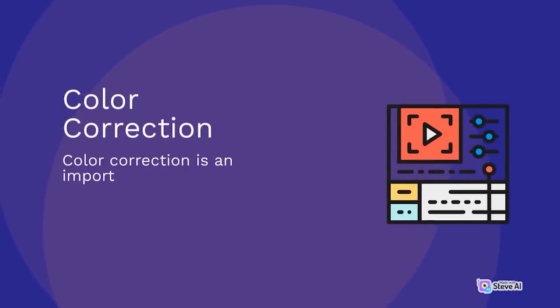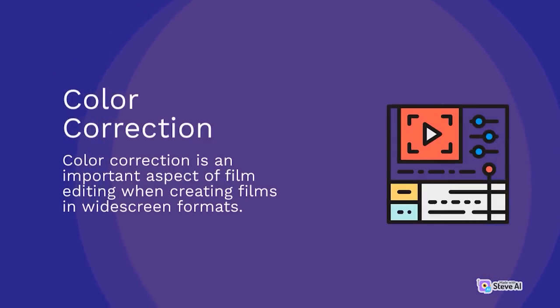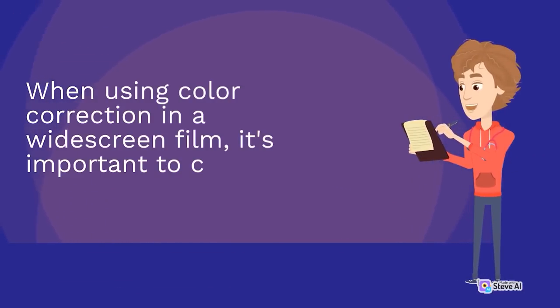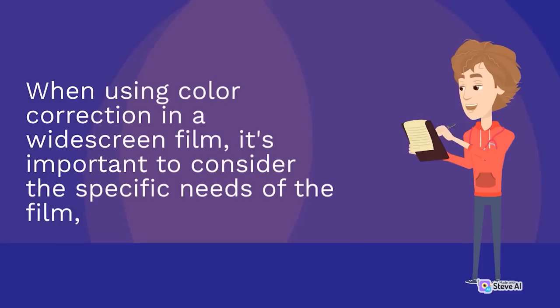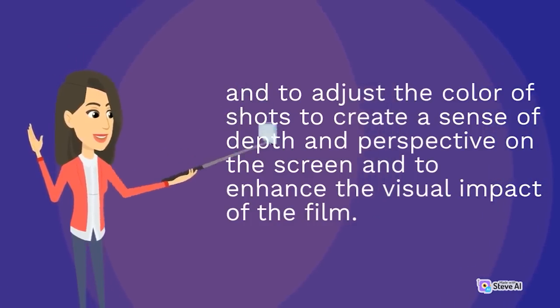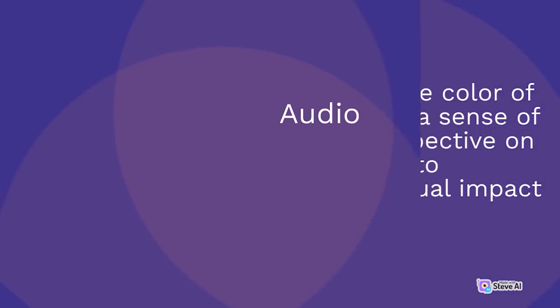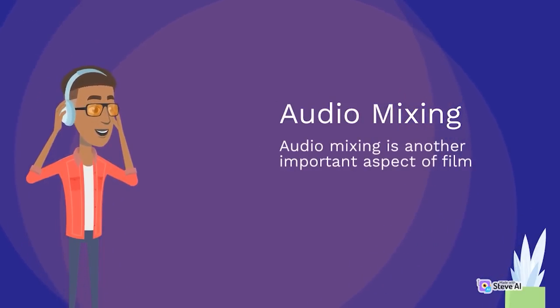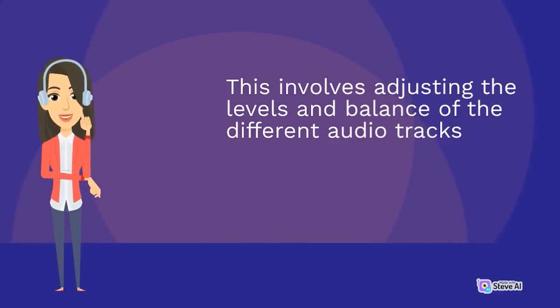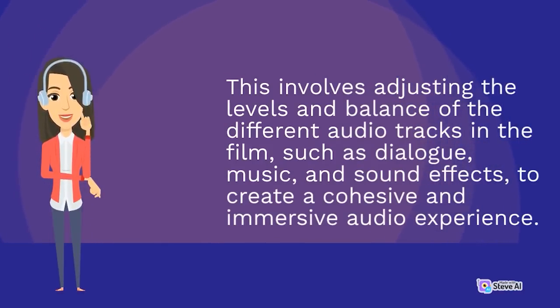Color correction involves adjusting the color of shots to ensure they are consistent with each other and with the overall tone and mood of the film, creating a sense of depth and perspective. Audio mixing involves adjusting the levels and balance of different audio tracks — including dialogue, music, and sound effects — to create a cohesive and immersive audio experience.